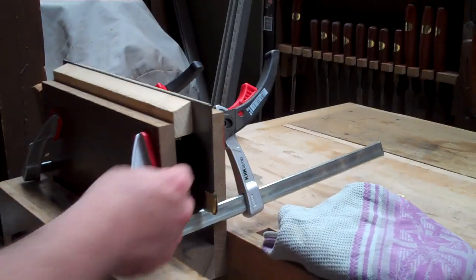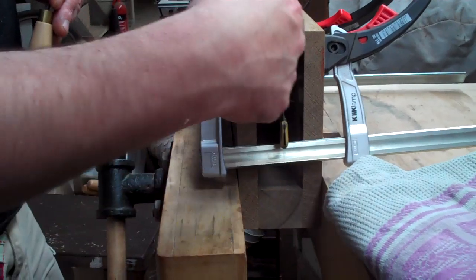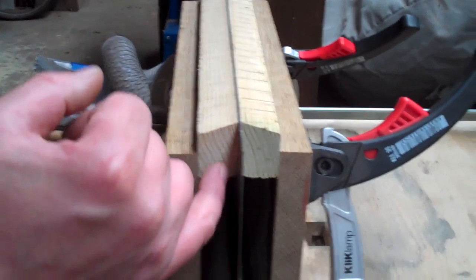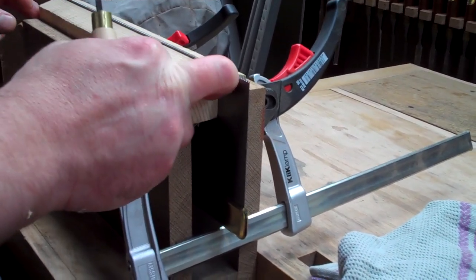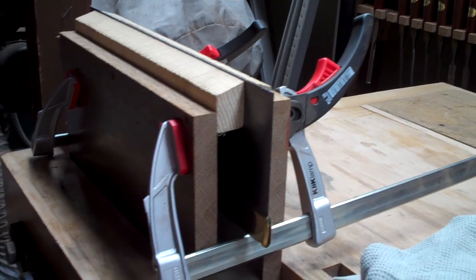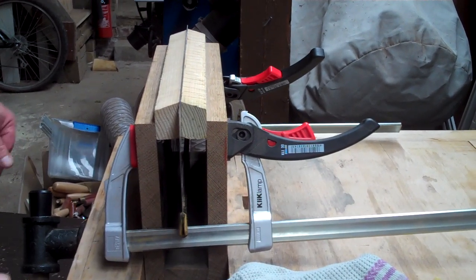Quick word about the saw vice that we're holding this in. It's basically two bits of hardwood — nice thick, sturdy hardwood — with a block in the bottom, all screwed together. We've got two softwood jaws mounted in the top, which will be less likely to cause damage to your saw blade or the file — it's nice, soft, squidgy wood — and they're easy to replace. The whole thing is clamped up in the vice, and then a couple of clamps just to hold it in place. These lever-action clamps are excellent and save a lot of time.